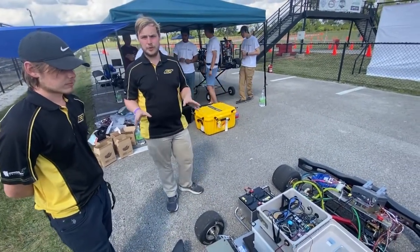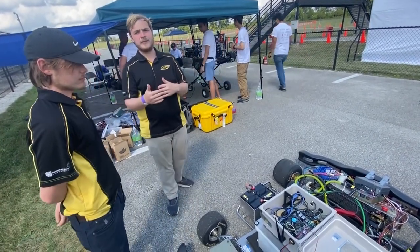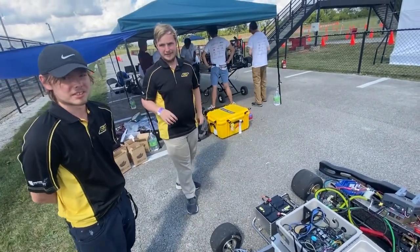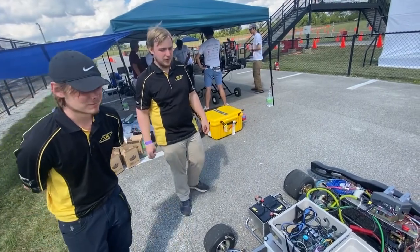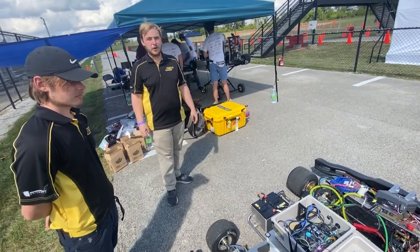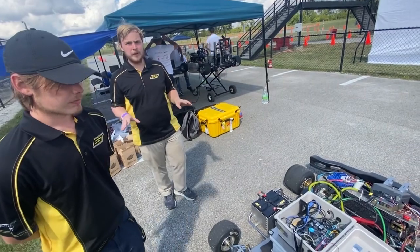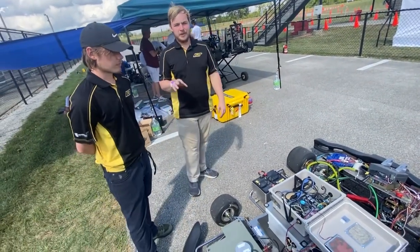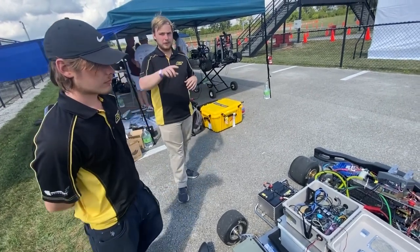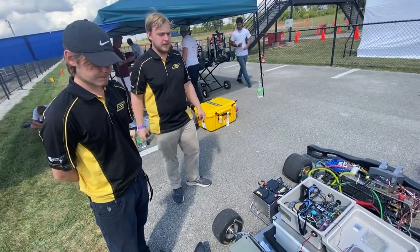Today's system is a completely reactive controller, meaning it does not remember what it did in the last frame. It looks only at the current state of the data and makes a decision every twentieth of a second. Despite the very short memory, this approach worked very well — it has allowed us to run at almost half the motor's maximum RPM. There is no learning; this controller is purely tied to a set of predetermined parameters.